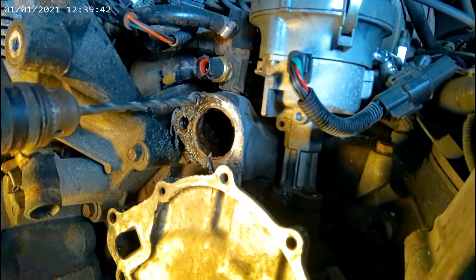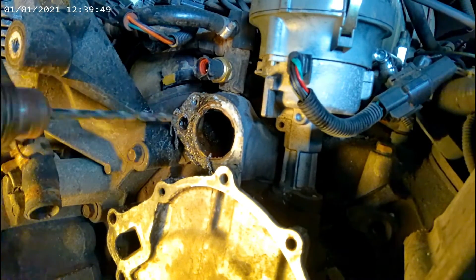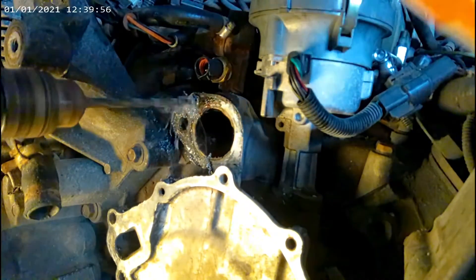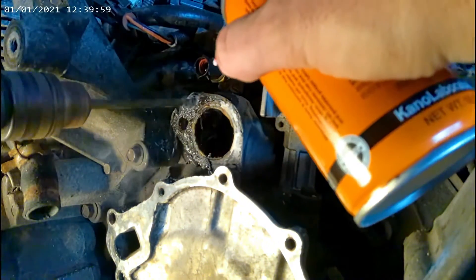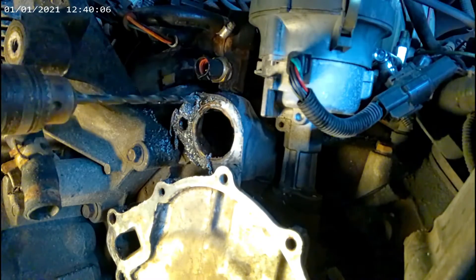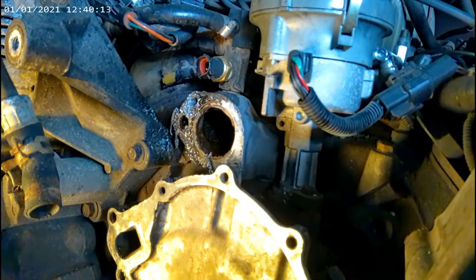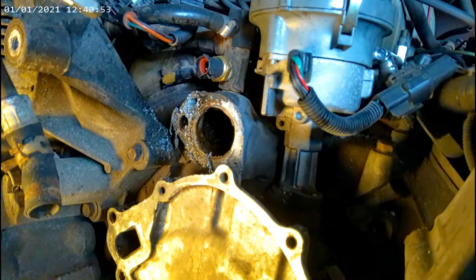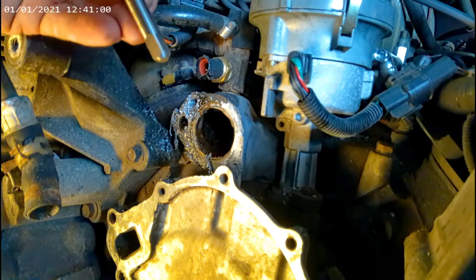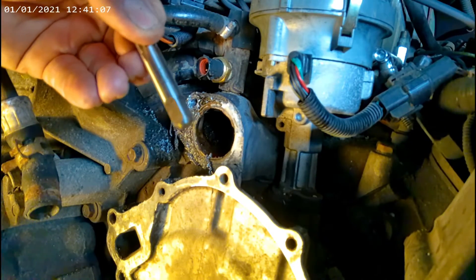All right, we'll move up to the next size bit — piece it all the way through. So folks, if you ever have a question about which drill bit to use for the tap, most of the time it'll say right on the side of the tap. This one's hard to see, but it says 21/64. That's what we use.